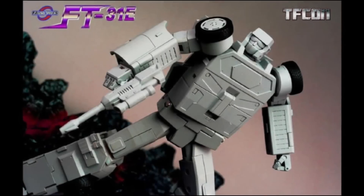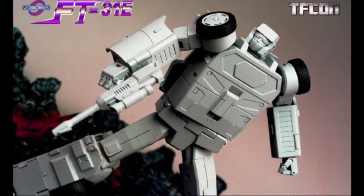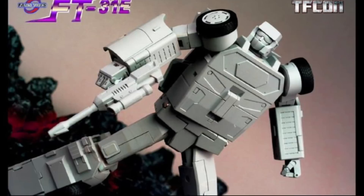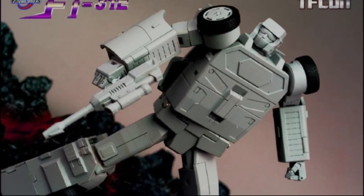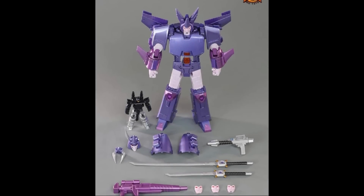Moving over to Fans Toys, they showed off Dead End as a prototype. They need to release it — it looks like it's pretty far in the distance for all of you waiting to complete your collection.